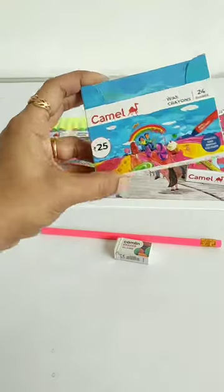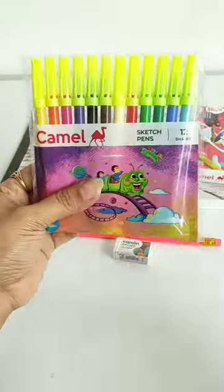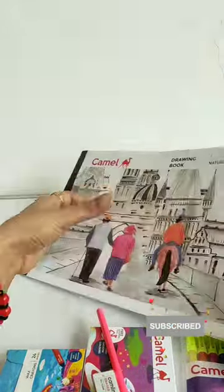Besides this kit, 24 color shades of wax crayons, 12 color shades of sketch pens, and one of these 20 shades of Camel's drawing book. How do you think this kit is? Let us know in the comment box, and do subscribe too!